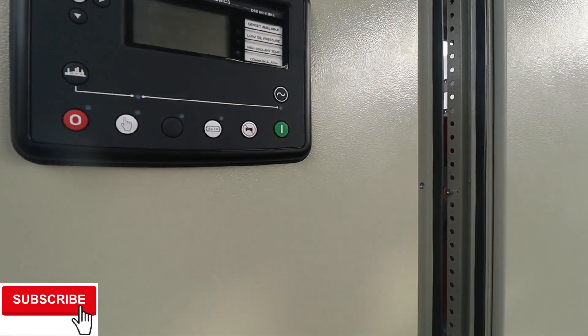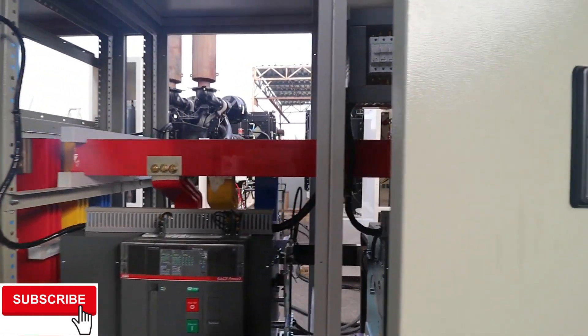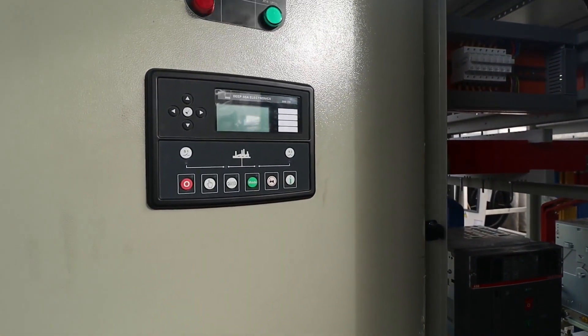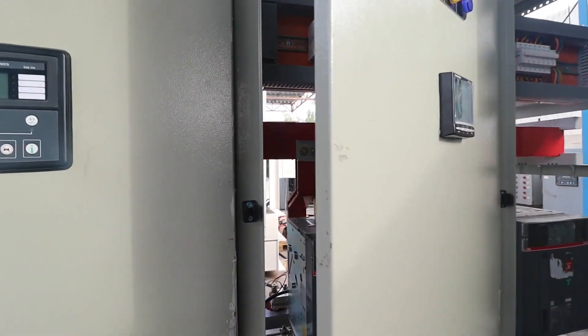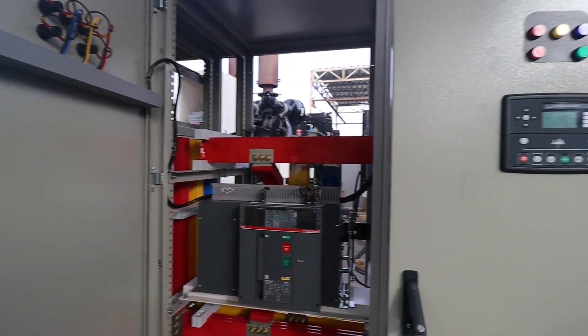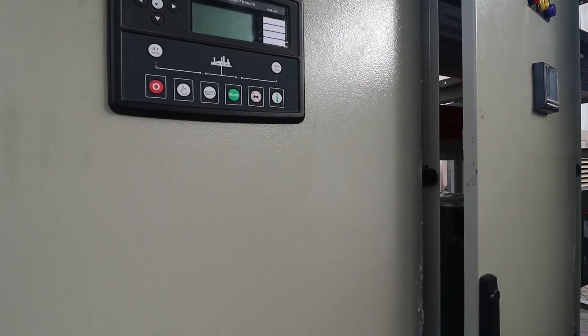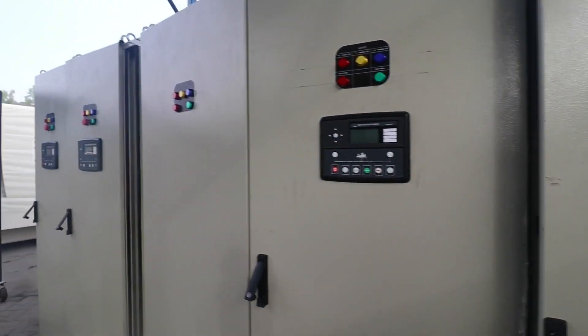This is the C-16, and here is our console number two, already wired. This side is the breaker for our generator side, and this is the breaker for our commercial side. This is the ETS 365 control, and this is our load side — two load sides. This is outgoing one and this is outgoing two. We're going to assemble it for the two direct outputs so we can see how it works.